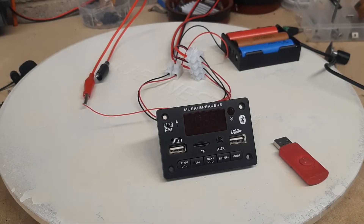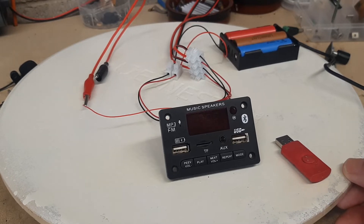Welcome back to Rod's Radios. Today's video is something a little bit different. Normally on this channel I look at old radios from the 1950s and 60s — valve radios. But today I'm looking at a more modern radio, and it is a radio.